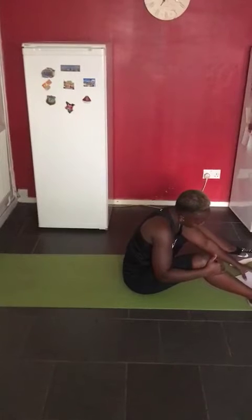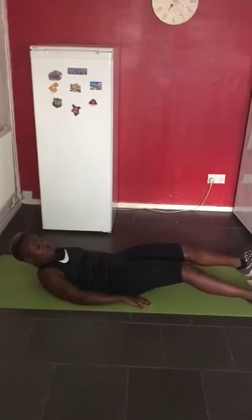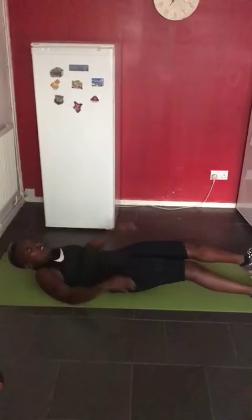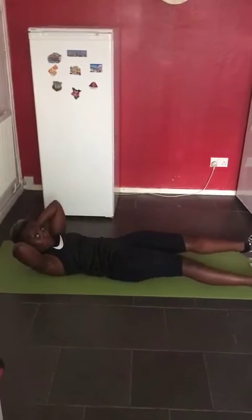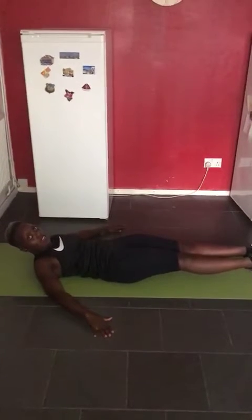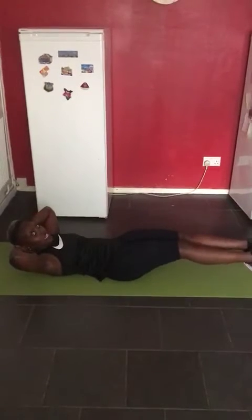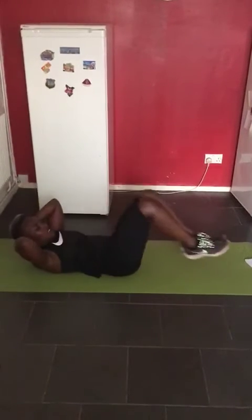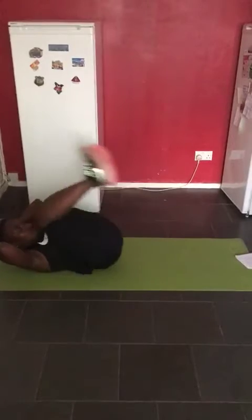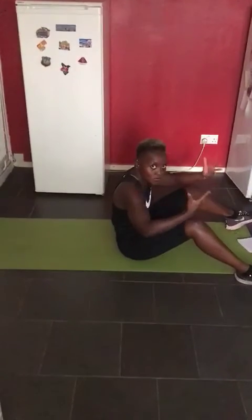The second exercise is your knees in and out. Lie down on the floor. You can either support your back, put your hands behind your head, or on the floor — whatever's comfortable for you. Feet together, bring them in, lift up a little bit, and straighten those legs. Bring them in and straighten. 15 reps. Head off the floor, and remember to breathe.